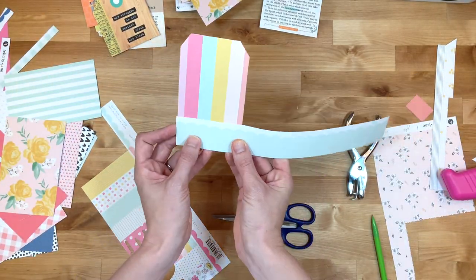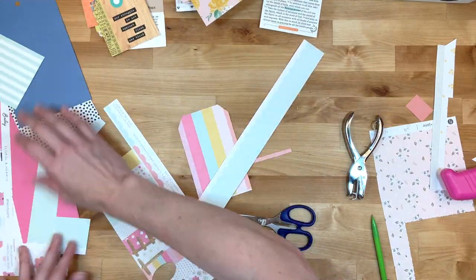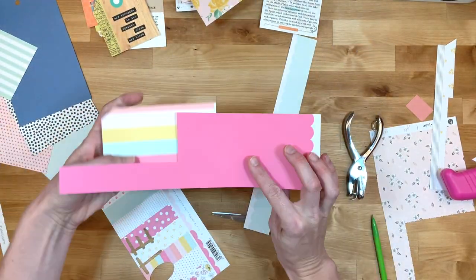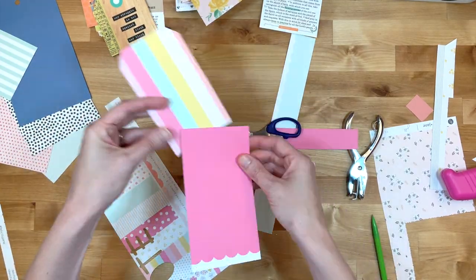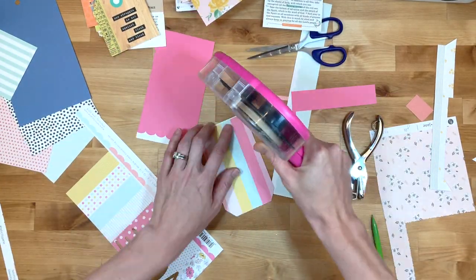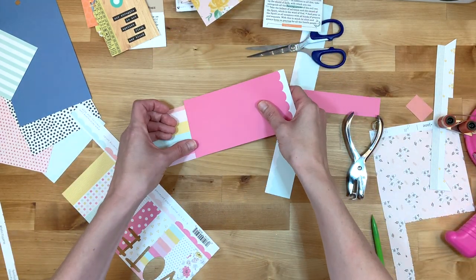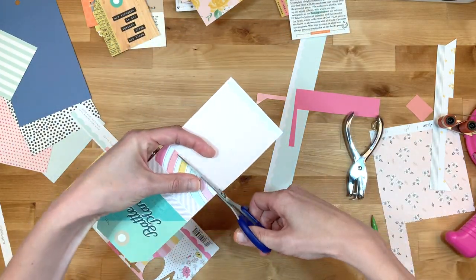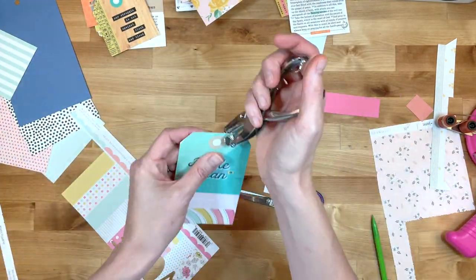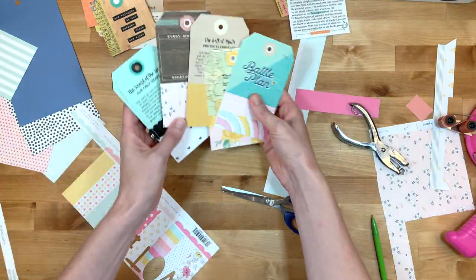For that tag I actually used some of the branding strips from Felicity Jane - that's the piece of paper that goes in the front of the set you get each month that gives you a preview. It's fabulous for using in different things for Bible journaling, especially because you can punch tabs out of it. So I was able to use that in this project as well.